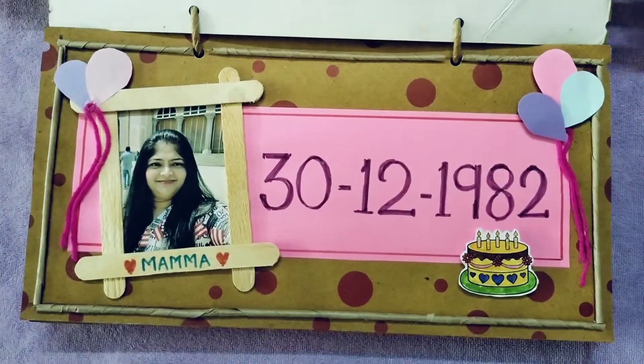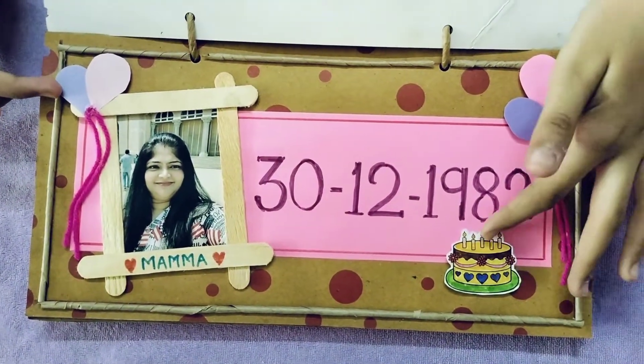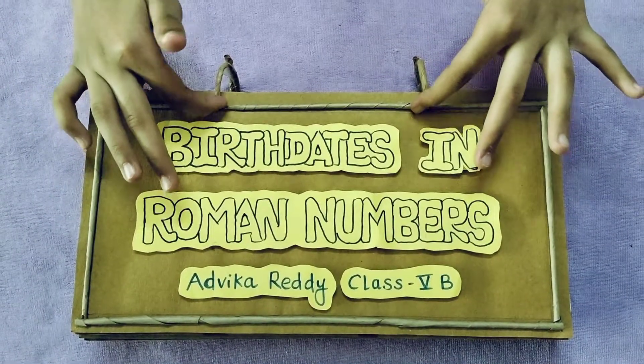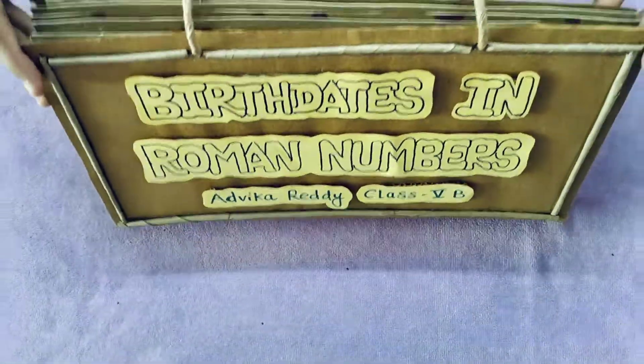And then similarly, I made the other slides with balloons and cakes. Then you have to make two holes and add string to it, and then our project is ready.